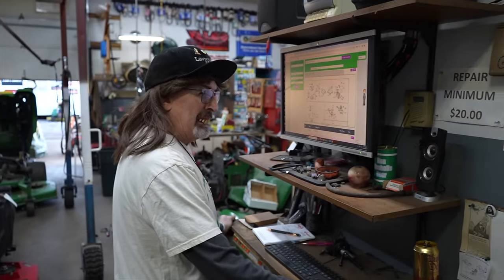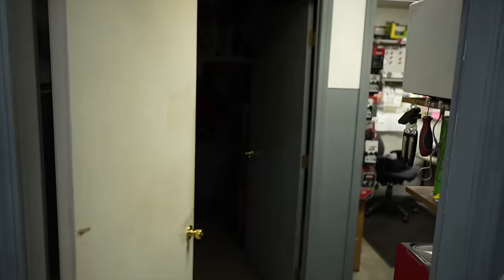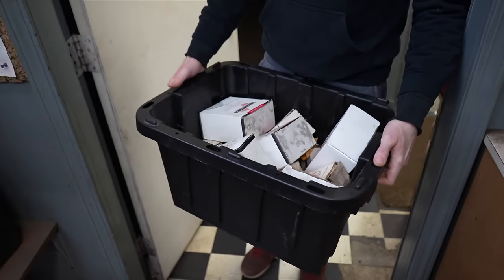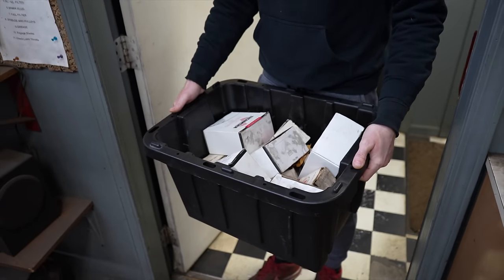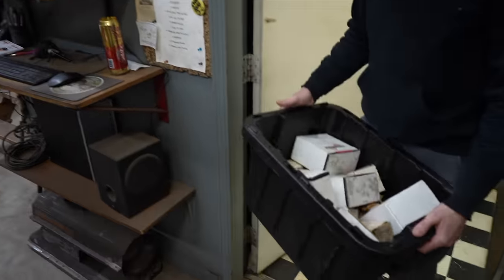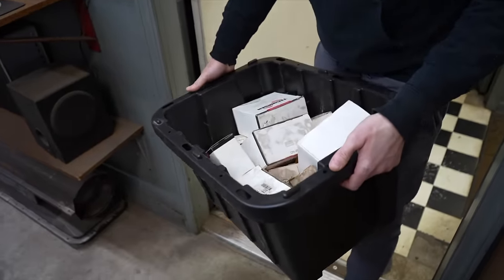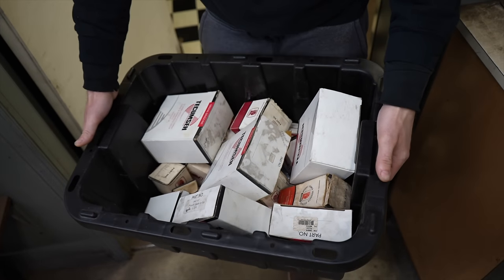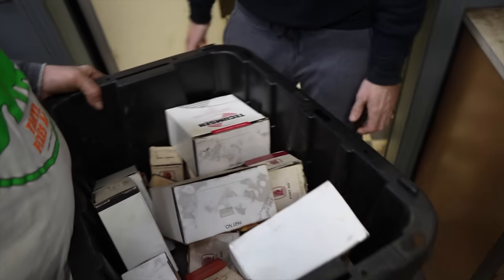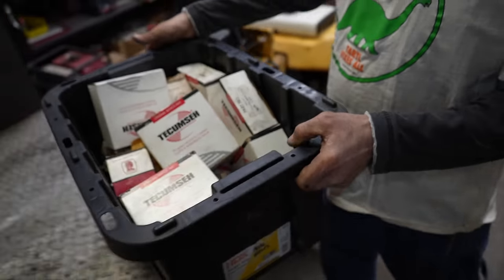Hey Slippers, look what I got — a bin full of what looks like old parts. A shop up the road is getting rid of them, going out of business, so I figured maybe Taro will want them. New old stock Tecumseh parts — let's take a look and see what we got.